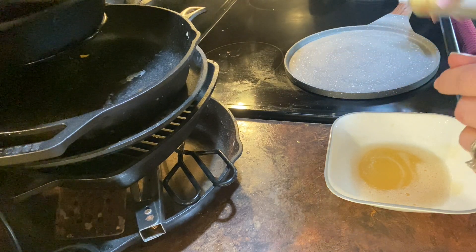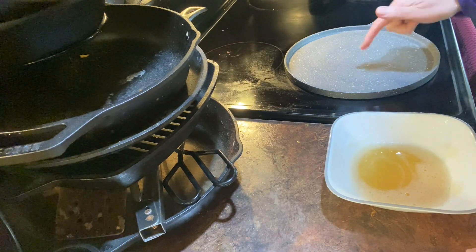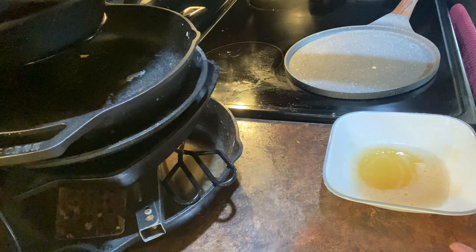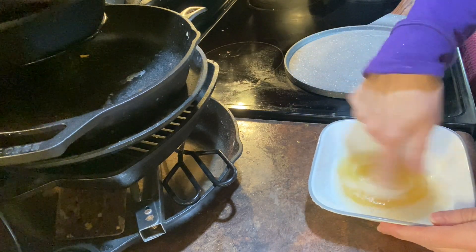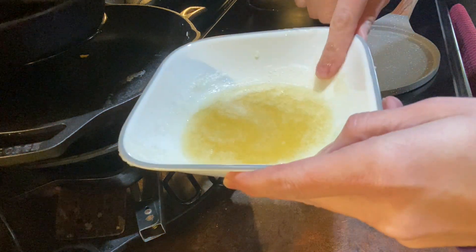I am going to add some coconut oil to it — you could do melted butter, bacon grease, whatever you wanted. I put it on medium-high because medium was not doing enough. You can see it is kind of goopy and drippy.